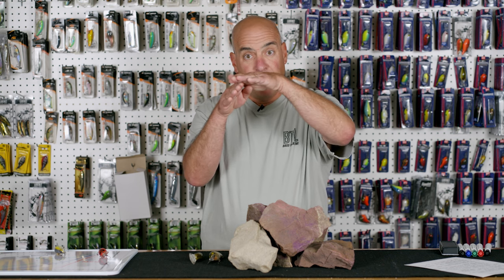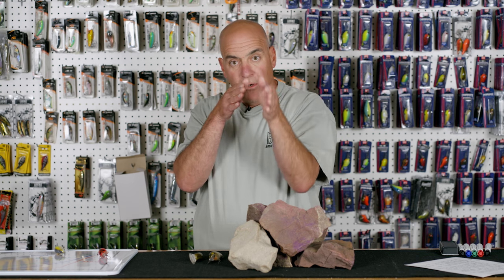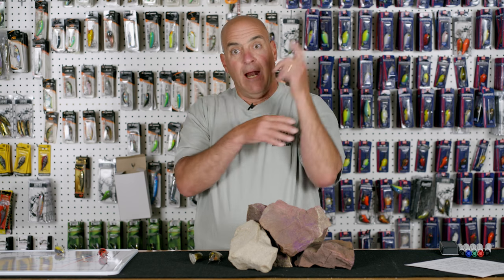The next place I like to fish this bait is on river ledges. I'll parallel the break line on the river — let's say the break line is at 14 feet and then it drops off into the river channel. I'll parallel right where the break starts and bomb a cast out there, keeping that bait on the side of the river ledge always in the strike zone.